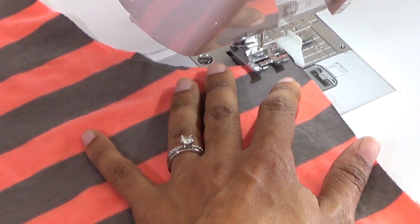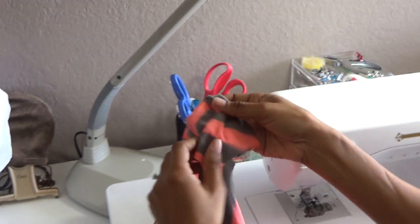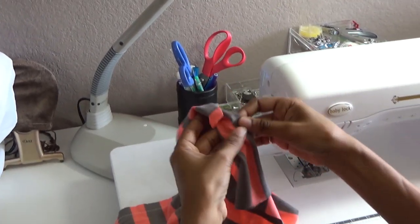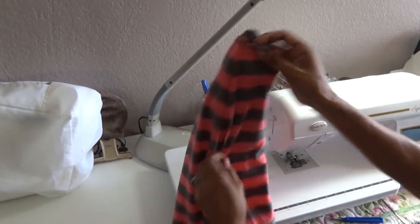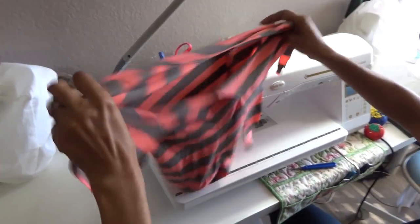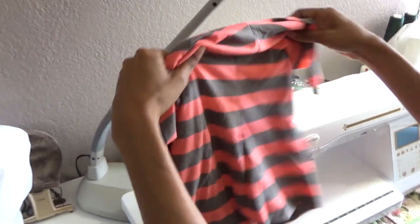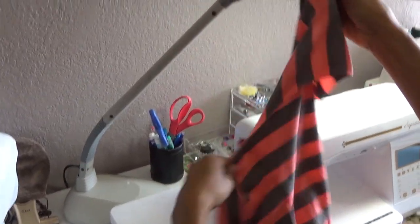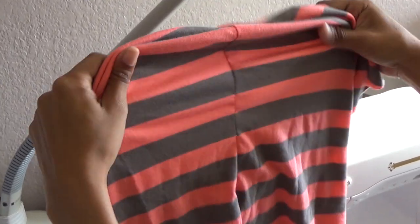I'm going to baste this seam down and then turn it inside out to see how everything came out. This is one side and I'm pretty happy with that, and this is the other side and I'm pretty happy with that also.